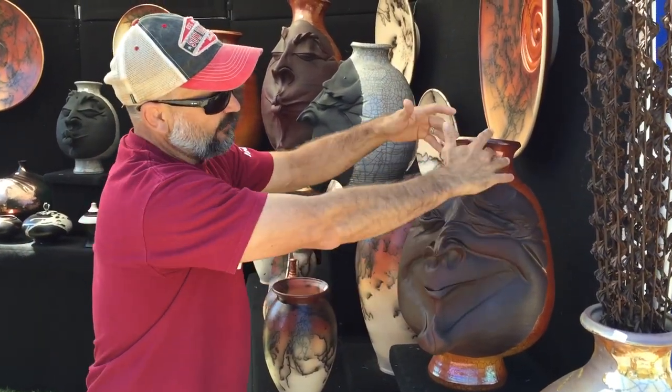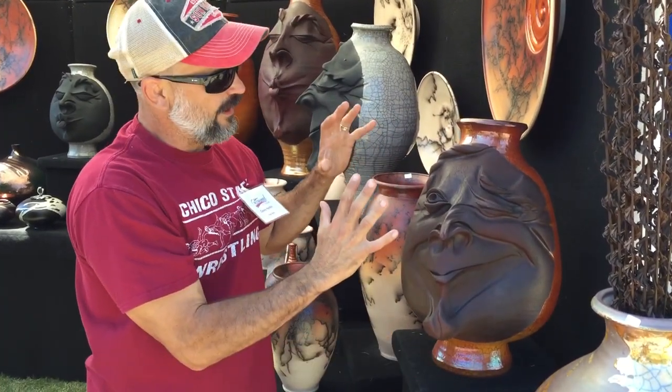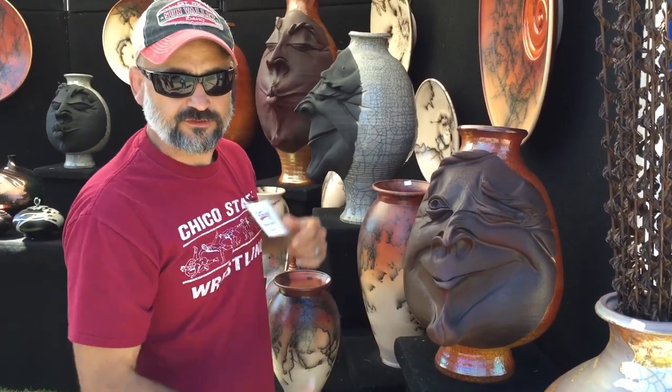Once that's all done, I do a glaze firing with the glaze covering the back and leaving the face unobscured, and I finish it with the Raku process, and this is what you end up with.